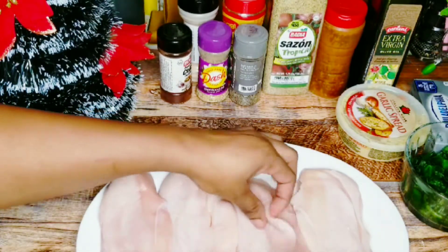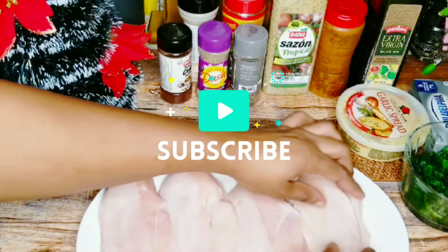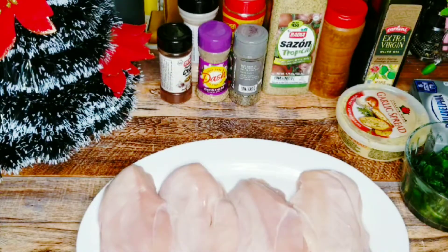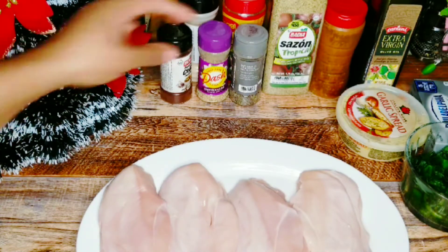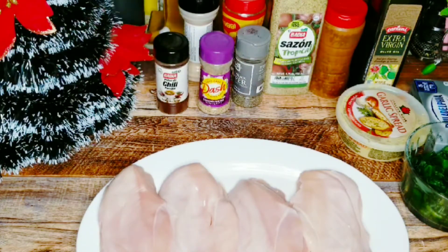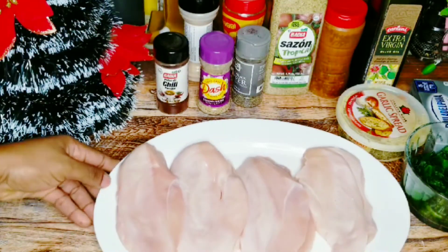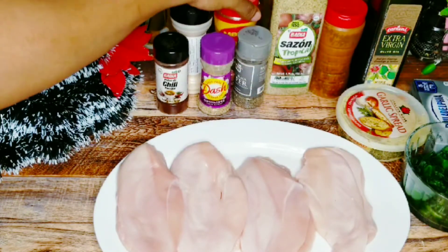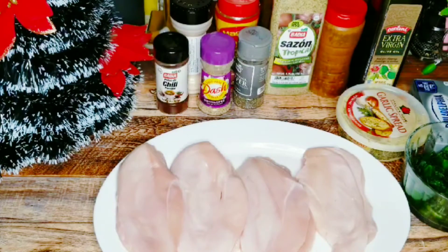All four are cut open. Now we need to season our chicken. We'll be using some sazon tropical, some black pepper, onion and herb, chili powder to give it a little kick, garlic powder, and chicken flavor, as well as paprika — the paprika just adds a little bit of color to the seasoning.